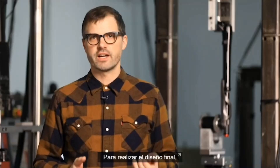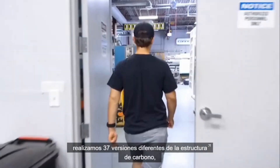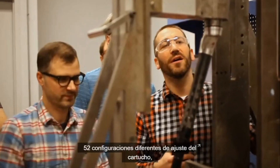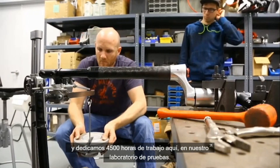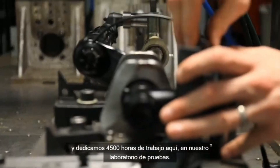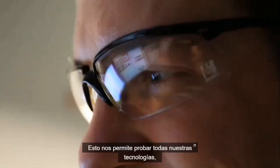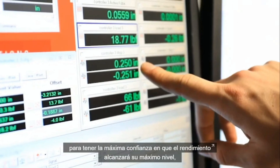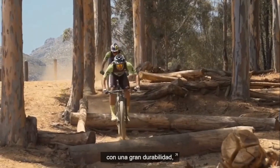To get to our final design, we went through 37 different versions of the carbon structure, 12 different versions of the alloy structure, 52 different configurations of damper tuning, and we took 4,500 hours of testing here in our test lab. This allows us to really prove out all of our technologies so we have the utmost confidence it's going to perform at its highest level with great durability when it's out there under all of our cross-country riders.